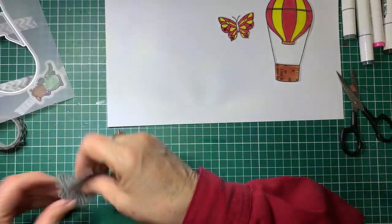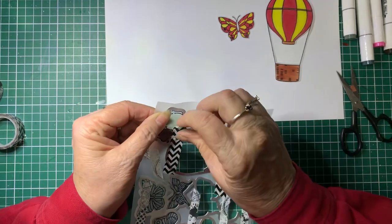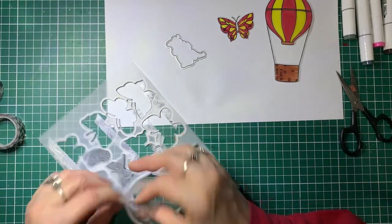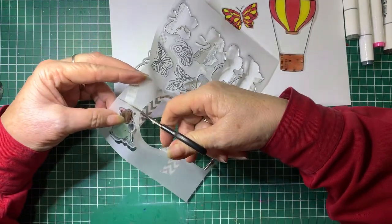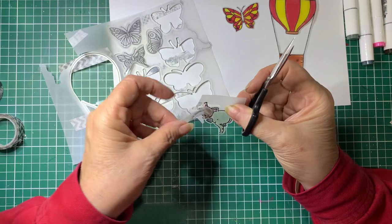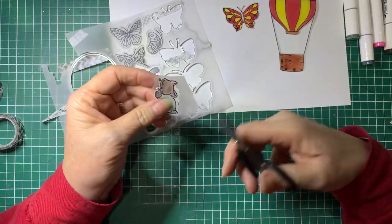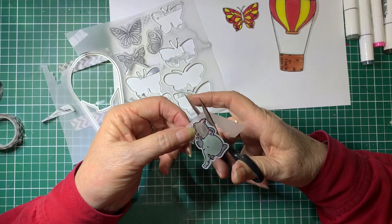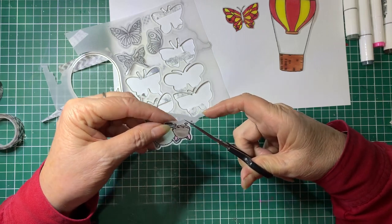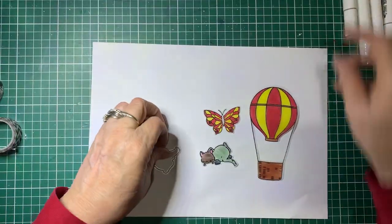We'll just get out our little elephant. That one hasn't quite cut through properly, so I'm just going to do that manually. Take off the tape. I'll just finish cutting this one off manually — not sure why that didn't cut properly, the rest of it did. It's not hard to cut out anyway. And that's that one done. From there, you can just attach them to a card.